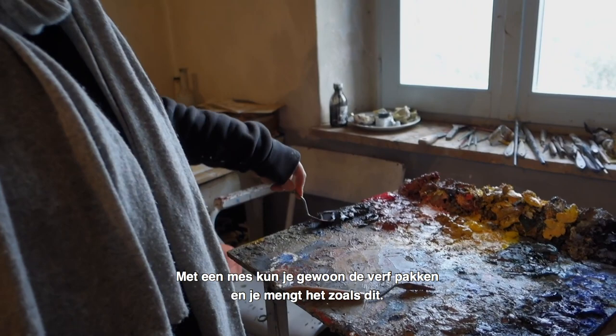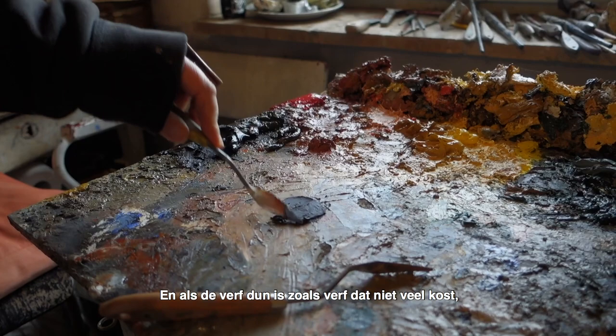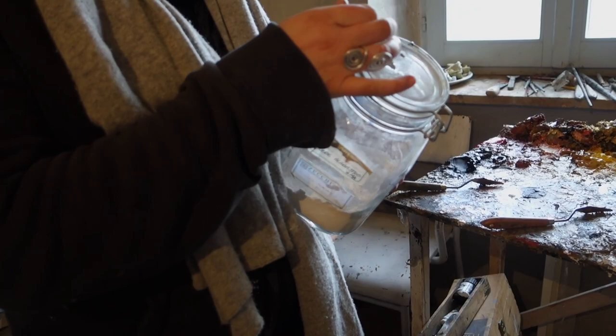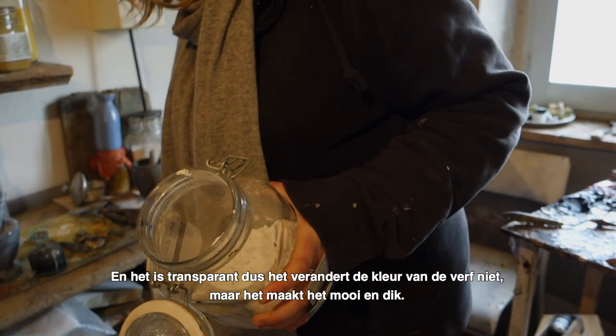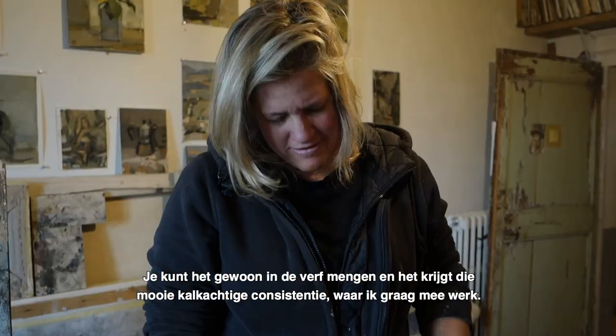With a knife you can take the paint and mix it — if you have good thick stuff you can really move it around like butter. Cheap, runny paint isn't to my taste. I use alabaster dust from Volterra, which is transparent and doesn't change the color, but makes the paint nice and thick — that chalky consistency I like to work with.